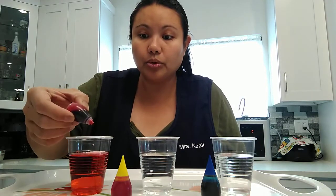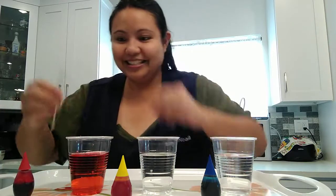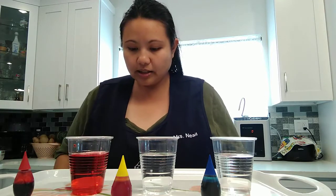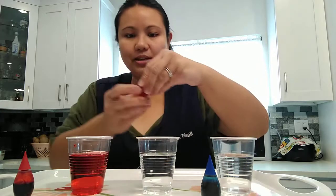I think I want to make it a little bit darker. You can make it more red by adding more drops of food color, just like that. Mix, mix, mix. What color should we do next? Yellow? Okay, let's see yellow.